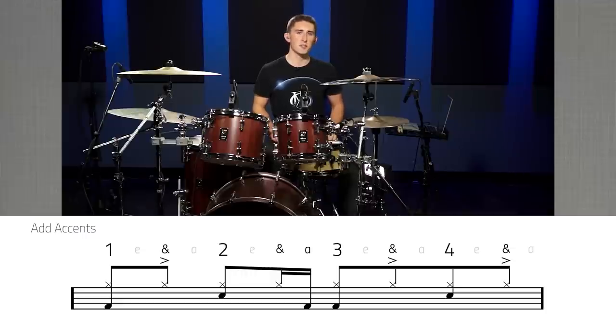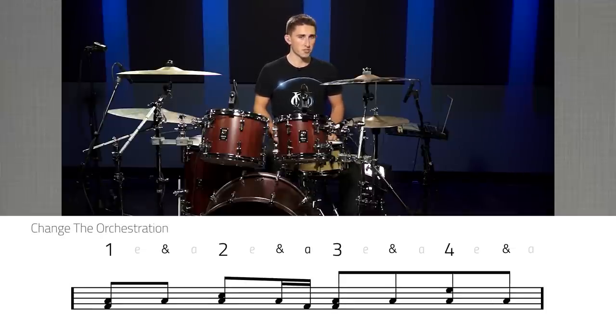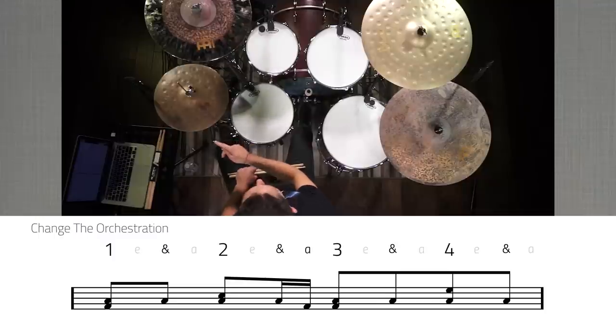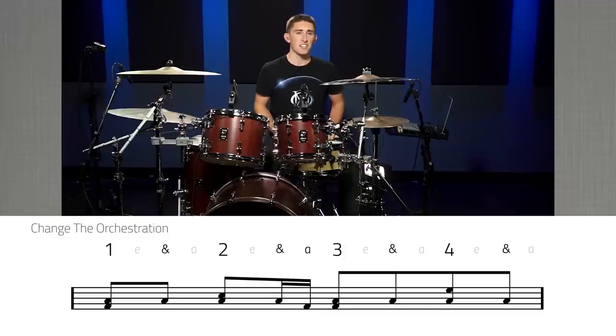The second concept I've chosen is to change the orchestration of the groove — that's changing which sound sources we're hitting, not actually how we're playing the groove. For this example, I've chosen to take the hi-hat part and transfer it identically to the floor tom. The second thing we're going to change is instead of playing the snare drum on beats two and four, we're going to play the snare drum on beat two and hit the high tom on beat four. Here's what that sounds like at 80 and 110 beats per minute.